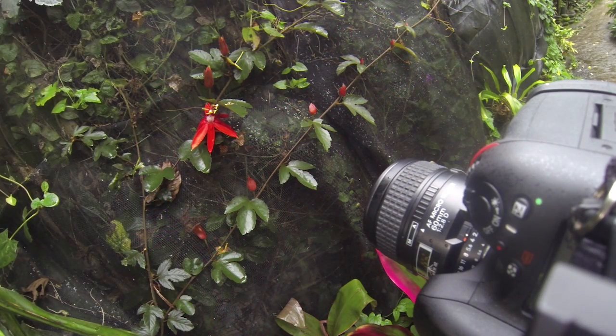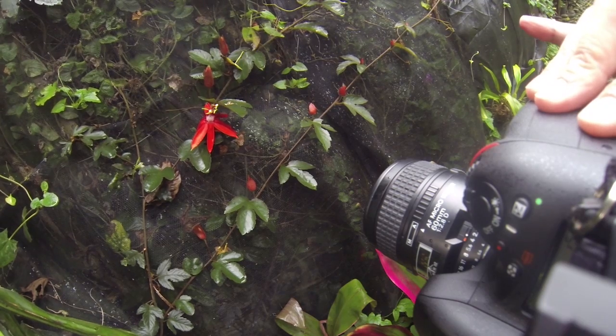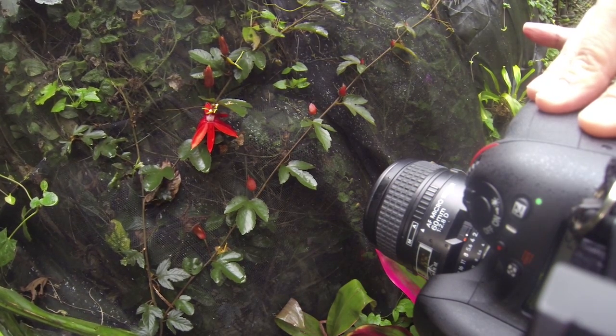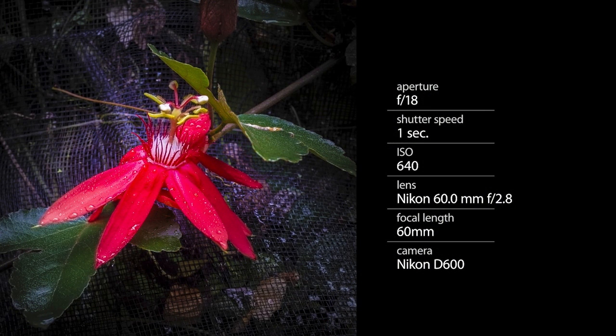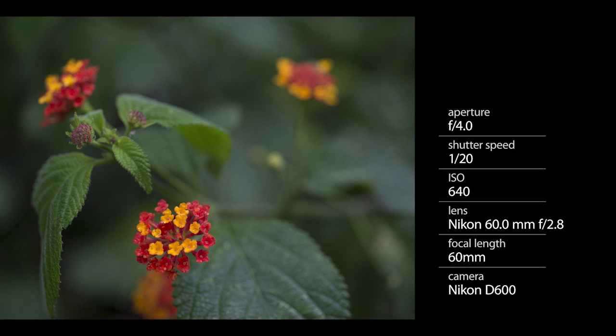I brought a macro lens specifically to shoot flowers. This allowed me to get really close and to get great details. I was able to keep the whole flower in critical focus or adjust my aperture to work with great depth of field effects. Using the macro lens off of a solid platform is the key to getting the shot.